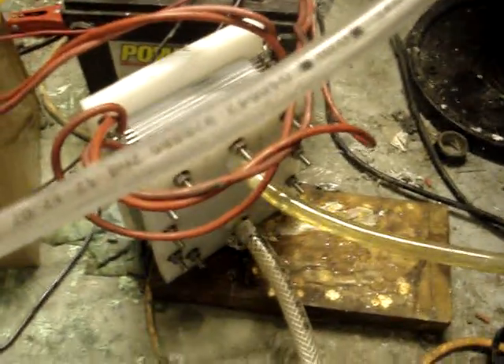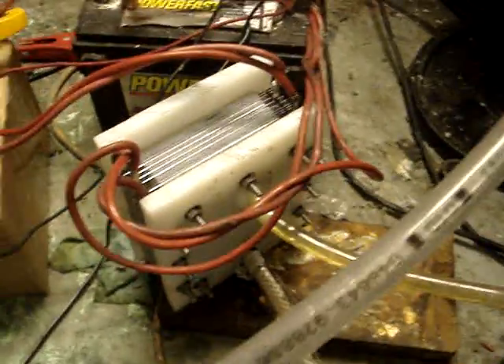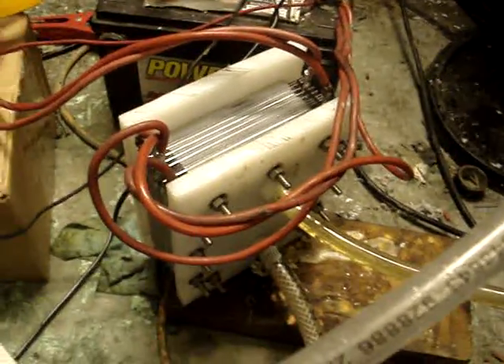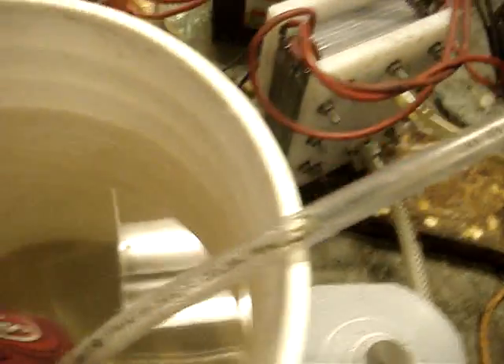I'm a big fan of the dry cell, so myself and HHO to Burn built these two dry cell EBN-style cells. They're 21-plate, 4 and 4 configuration. Here's one here and another there. I'll be running two cells, just in the process of testing some different materials.